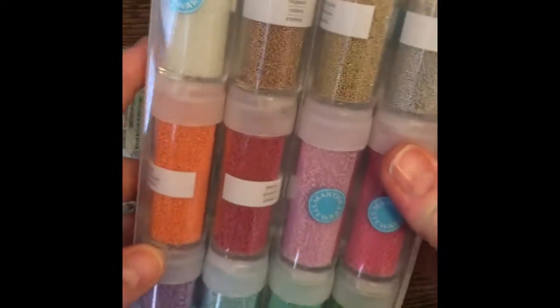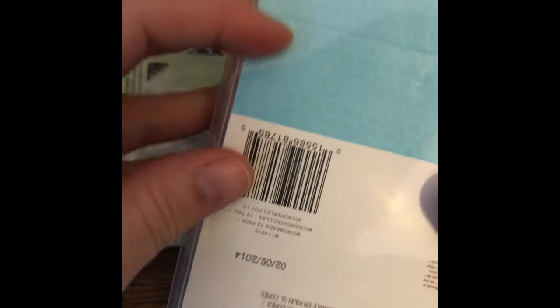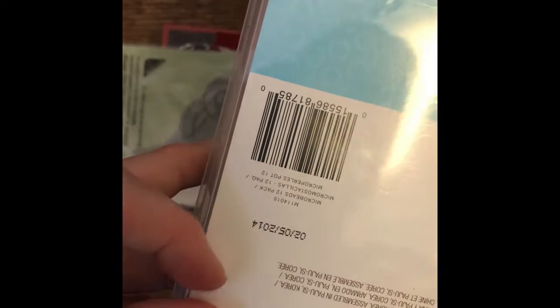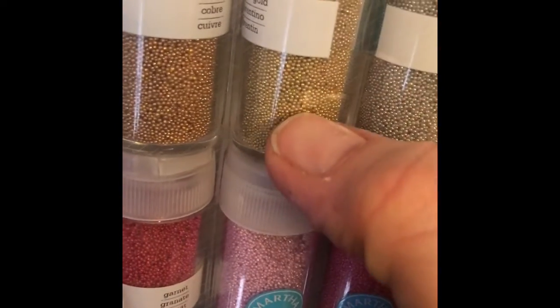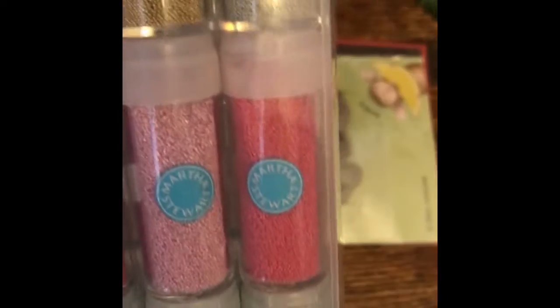And then I used this Martha Stewart — I don't know what they're called. It's like little tiny dots, I don't remember what they're called. But I glued those in the center of my poinsettias.